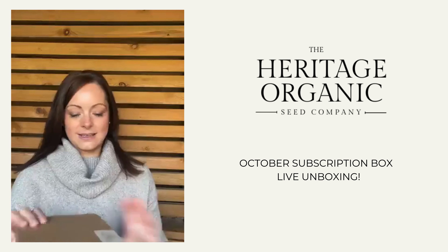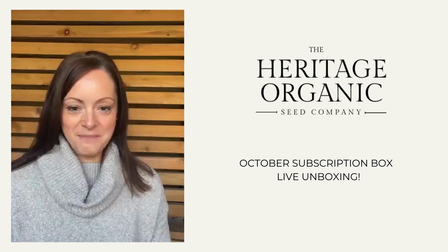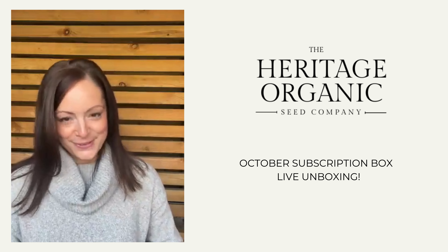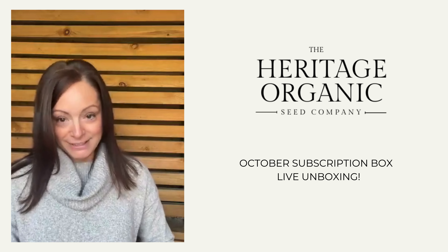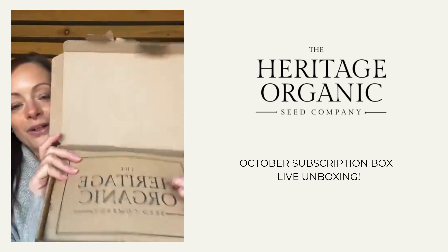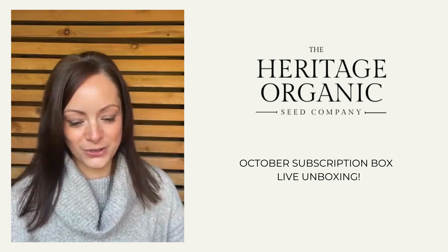If you've received your box, like last month it's come in our nice eco-friendly box. We've got our 'happy post' sticker, a little 'open me,' and your prompt to snap, tag and share. If you haven't received your box yet and don't want to ruin the surprise, please stop watching now. Here is the box - we've got our lovely welcome insert with a bit of information, and our Soil Association logo to remind you that we are fully certified organic.